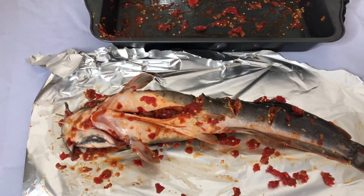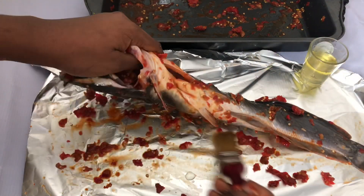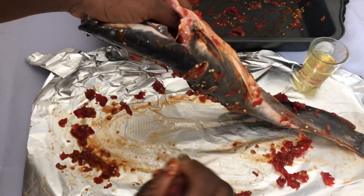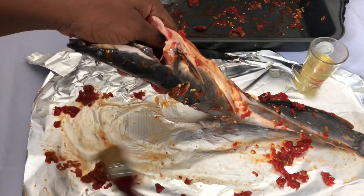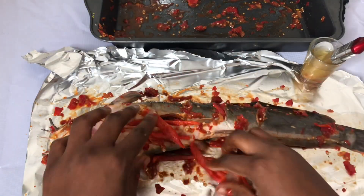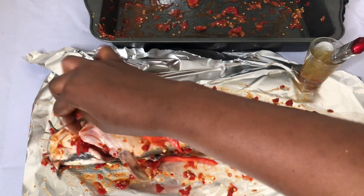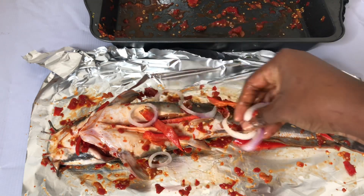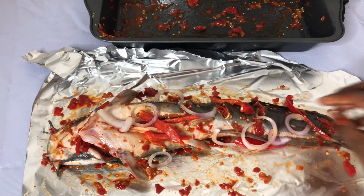I have to use my hands guys — it just worked better that way. You want to put vegetable oil on the foil so that the fish would not burn. Then you garnish your fish with whatever veggies you want. I'm using red bell pepper and onions.